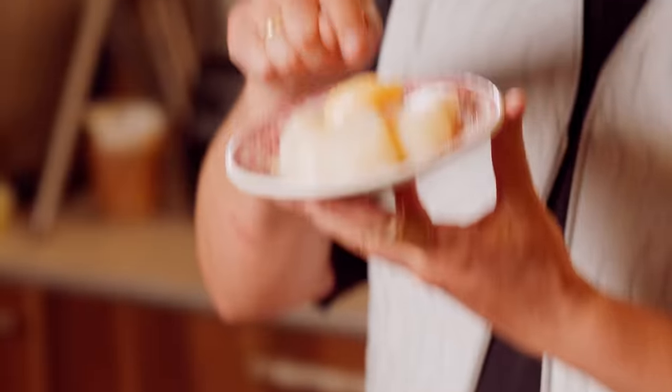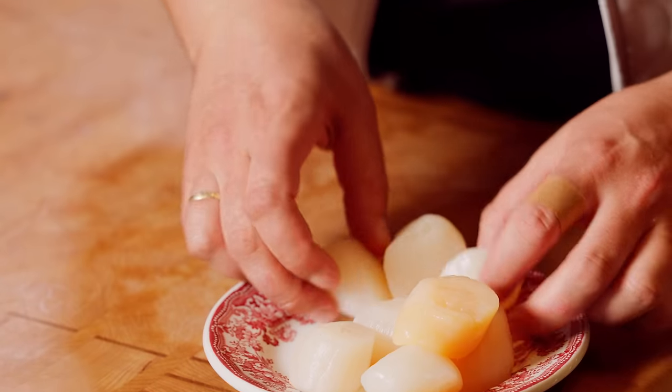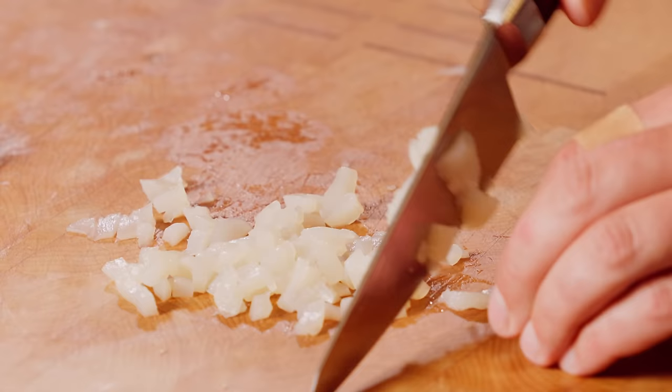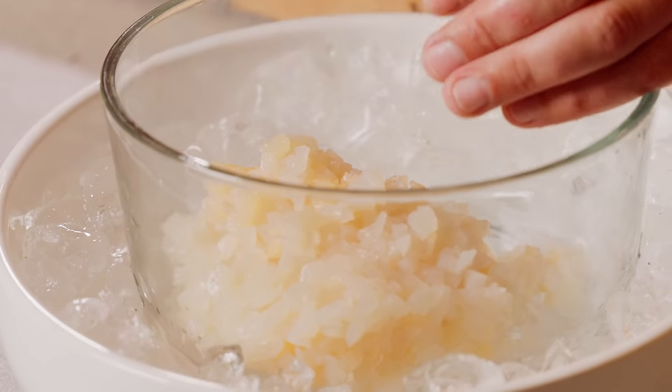Last but not least, the scallop tartare — because we have the meat, the fish, and now seafood. Keep it simple. We're going to do Lebanese cucumber, Granny Smith apple, chives, parsley, red onion, salt, pepper, olive oil, and some salsa verde. We have one yellow scallop intruder in here — someone told me they're sweeter. Make sure there are no mussels left. These are already cleaned up. Stack them up and once done, chop, chop, chop. That's our scallop all chopped up. We're going to put this on ice — especially when working with seafood, always keep everything nice and cold.